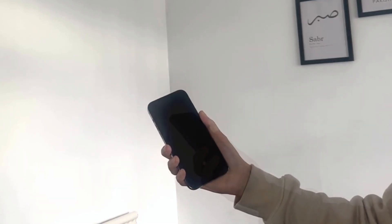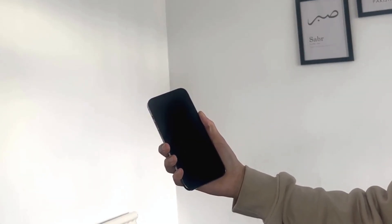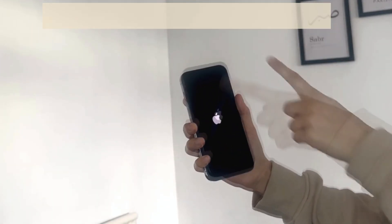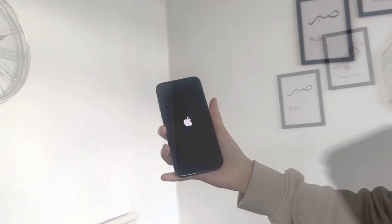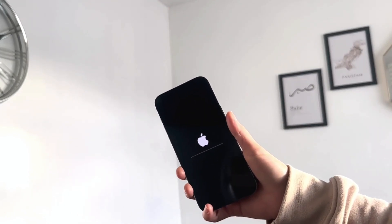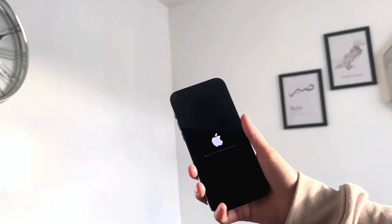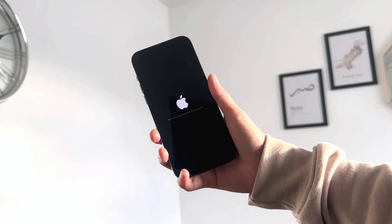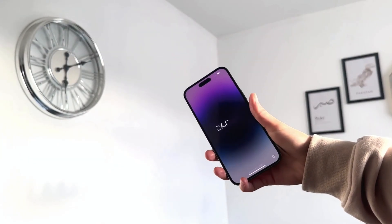First and foremost, you just need to hold the side button over here — this is the power button. Just hold on to it and it'll power up your phone. Once you click the power button it will power up just like this. This is the screen that should pop up, letting you know that it's just starting up, so we'll give it a few minutes.